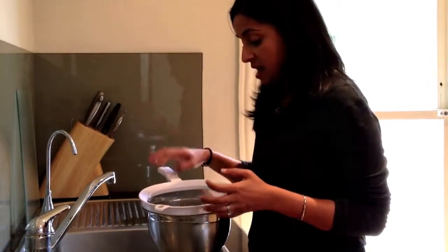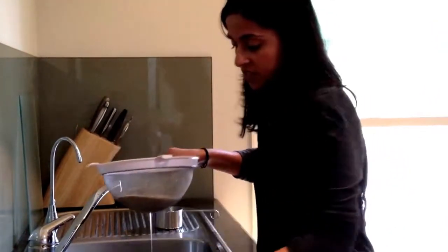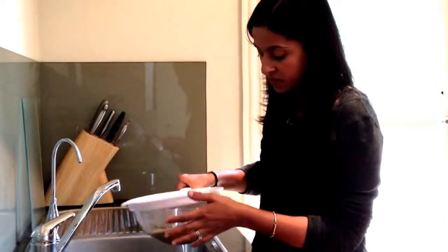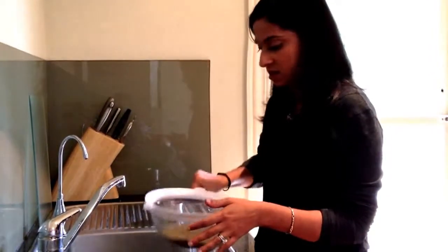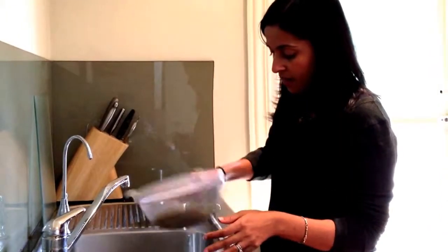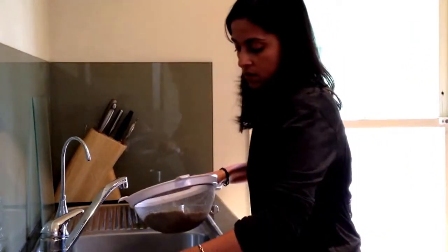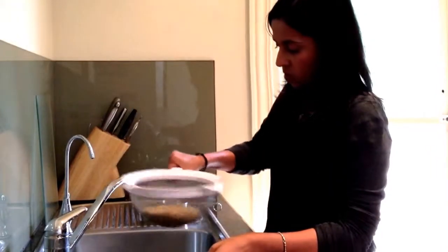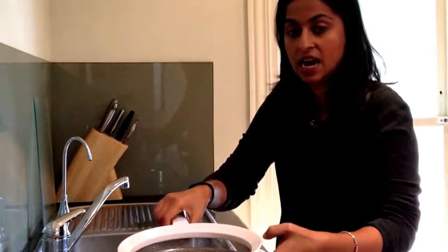When you've done washing your quinoa, take it out. It retains a bit of water, so I like to tap it to get as much out as possible, because excess water will affect how much water is in the pot when you're cooking it and the quinoa could become mushy. I've got one cup of washed and drained quinoa there, and now we're going to cook it.